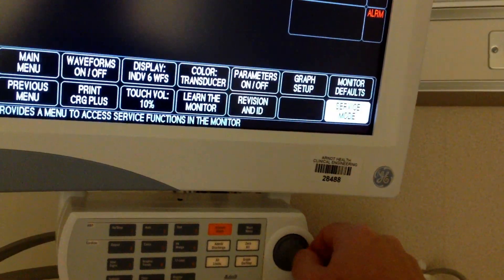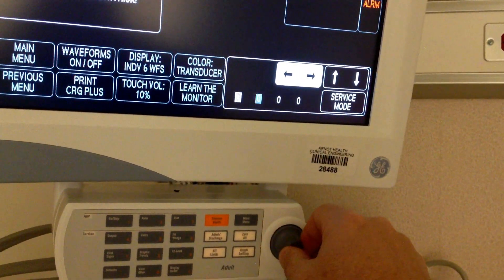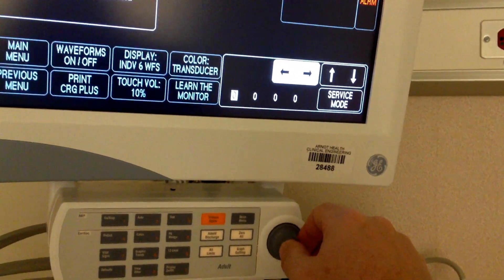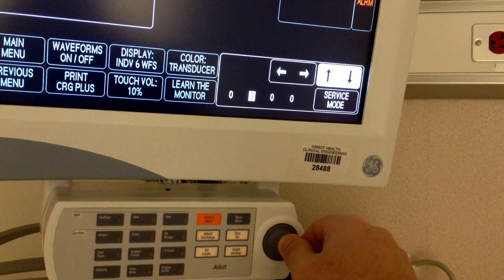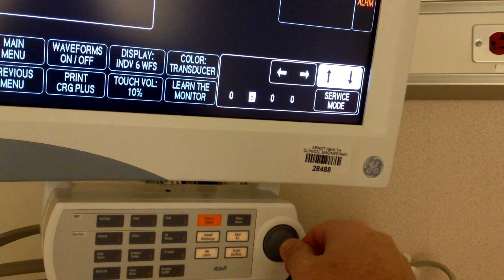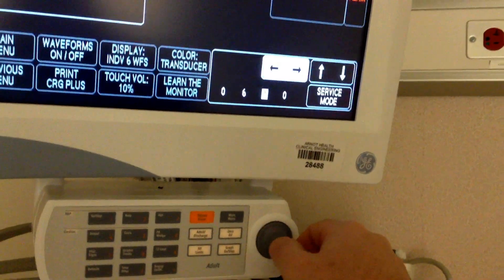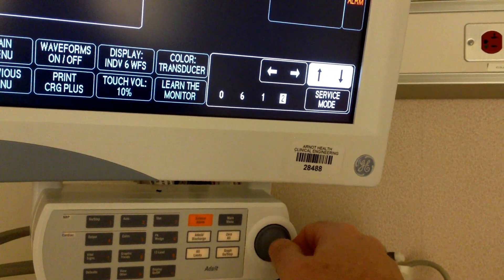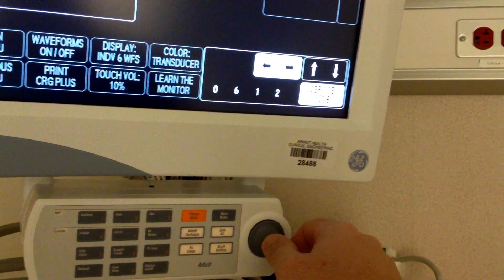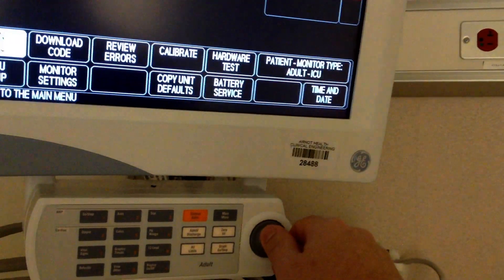Scroll across to service mode and we'll enter the code 0612 for today's date, the 6th of December. Here we are in service mode. I want to set the time.